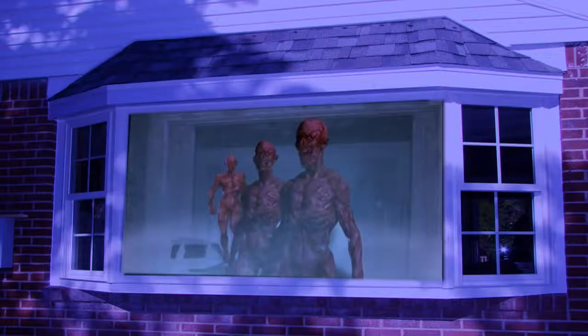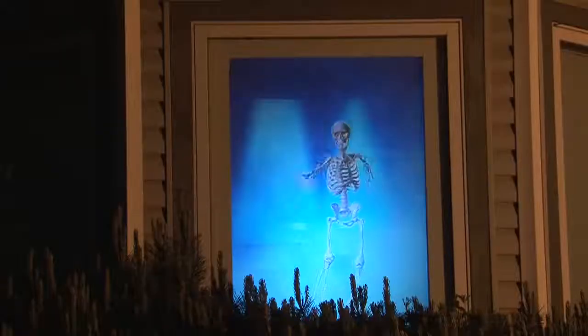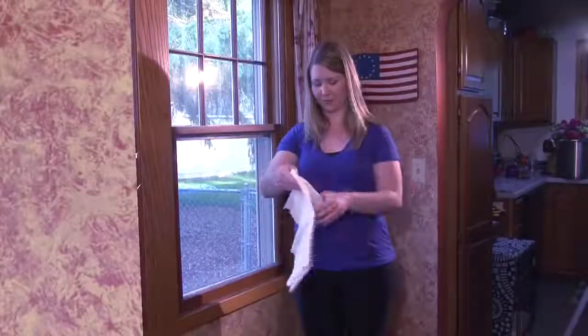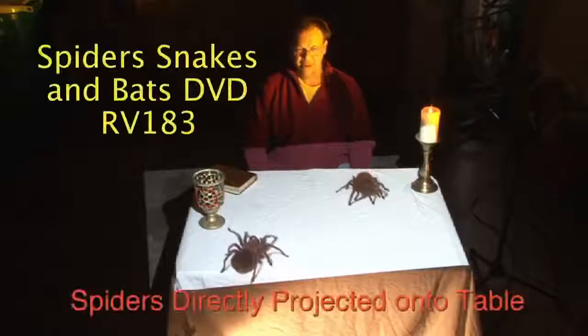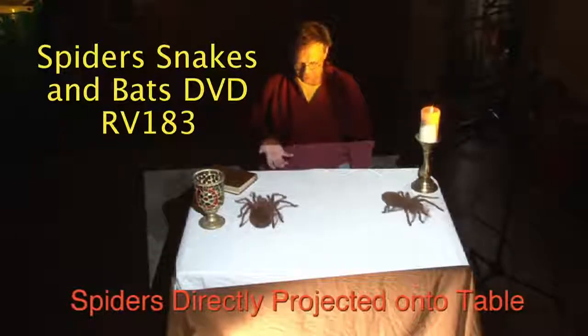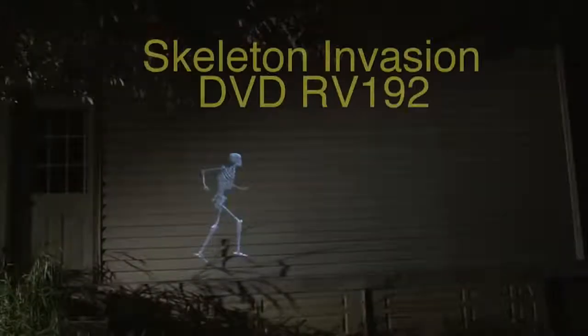This compact projector allows image projection in bay windows as large as 4 by 6 feet, or normal windows up to 2 to 4 feet wide and up to 6 feet tall, onto the included economy rear screen. Effects can also be projected onto walls, front doors, garage doors, tables, floors, and even onto the side of the house.